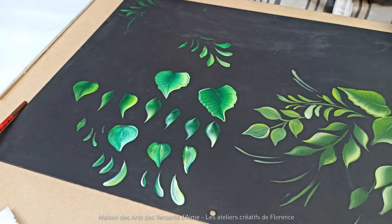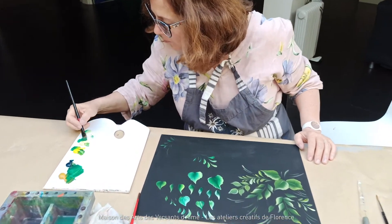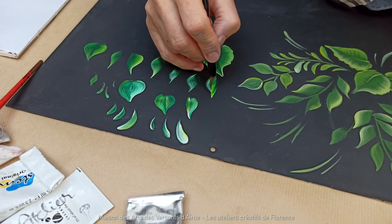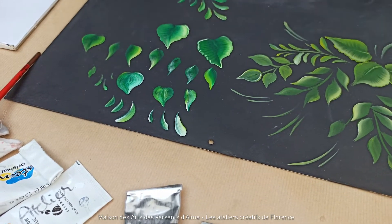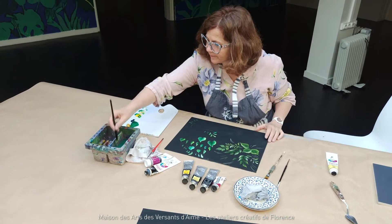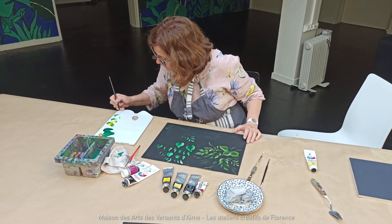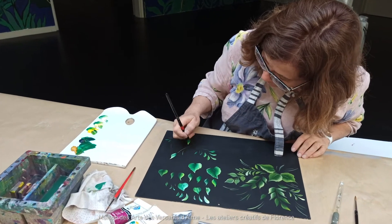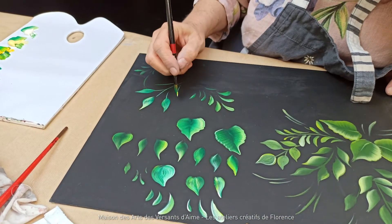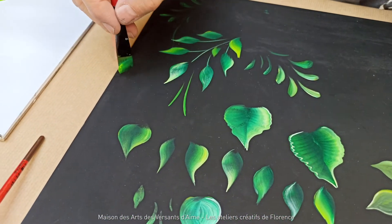Au niveau des couleurs, si le rendu ne vous plaît pas, vous ne repassez pas tout de suite — vous attendez que ça sèche. Par exemple, si je trouve que c'est un peu trop blanc, je vais venir recharger avec un peu plus de jaune et je vais repasser. De toute façon, plus vous repassez, plus vous aurez de la profondeur. Après, vous composez comme vous le souhaitez, et vous prenez toujours la peinture dans le même sens, toujours sur la pointe.